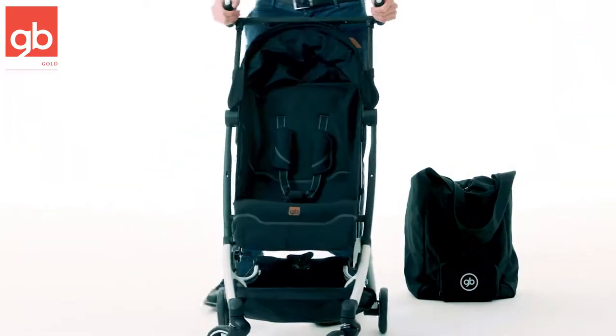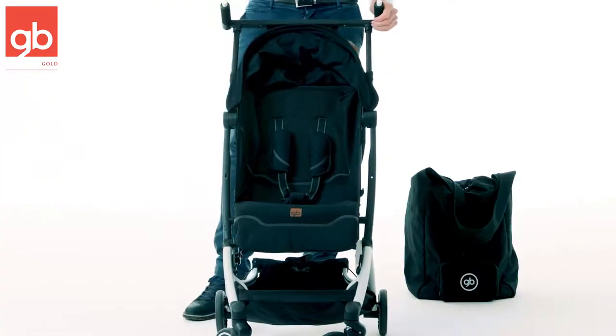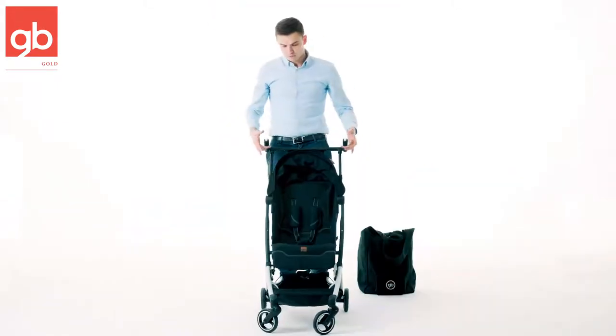One of the most amazing things about this stroller is that it's ultra light, ultra compact, and very lightweight — it only weighs 12.6 pounds.